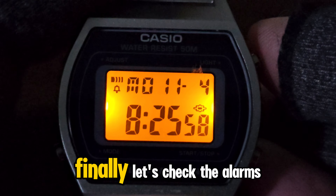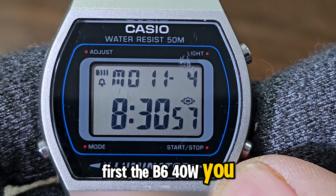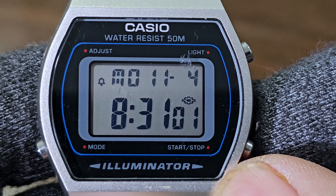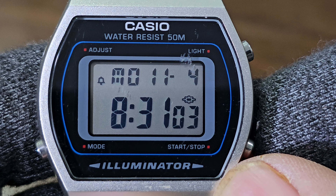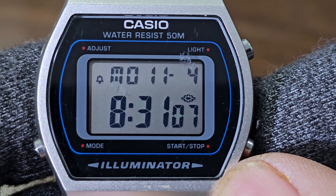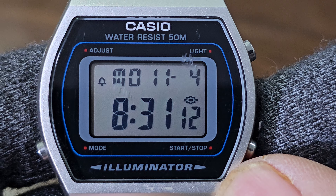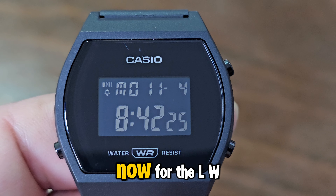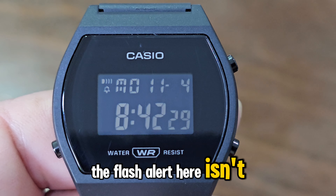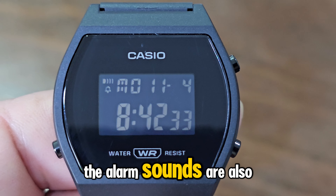Finally, let's check the alarms. First the B640W — you can see the flash alert activated. Now for the LW204 — oddly enough, the flash alert here isn't activated yet. Due to the similarity in their movements, the alarm sounds are also similar.